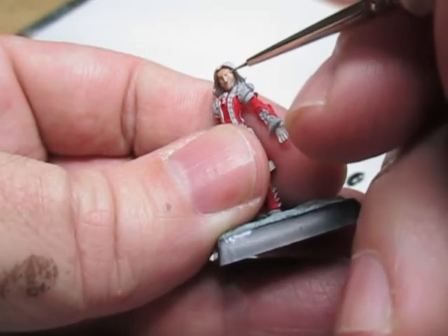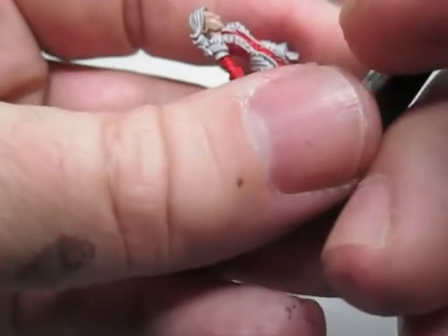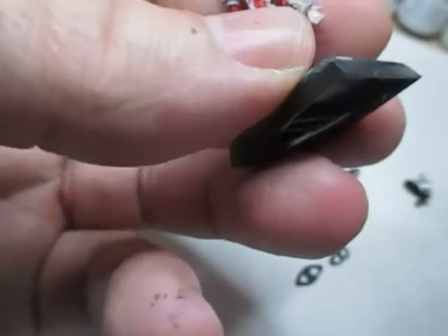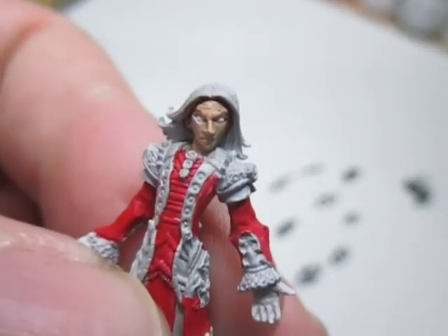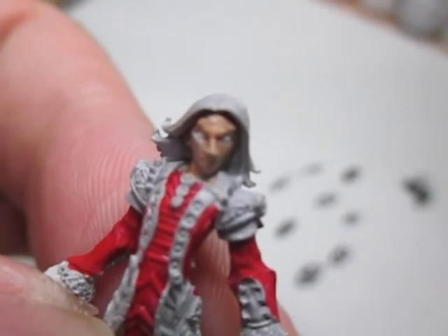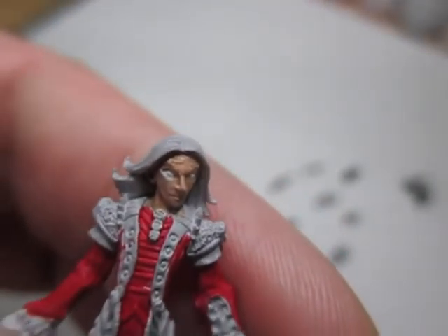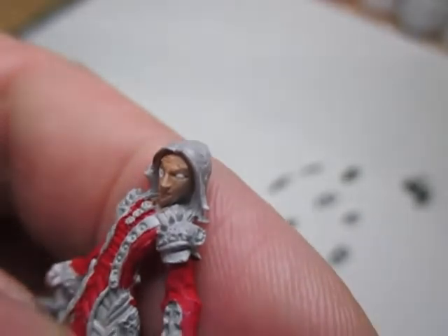Don't worry if you make a mistake because you're going to go round it with black anyway. One eye's okay and the other one's not okay, but we can fix that because we're going to be putting a darker paint around the eye — and that fixes all the mistakes. So we'll wait for that to dry and come back.